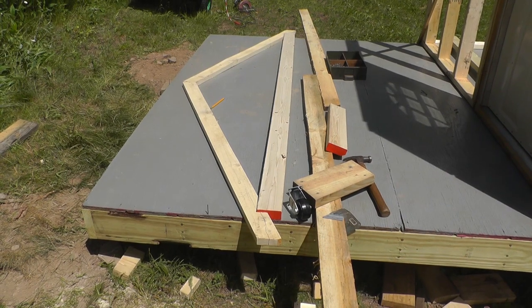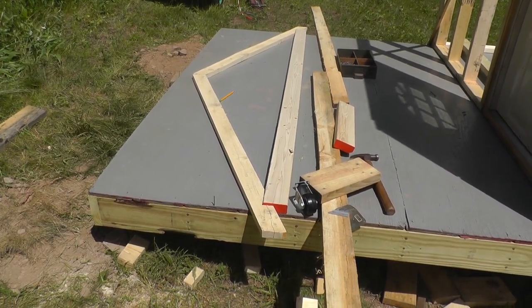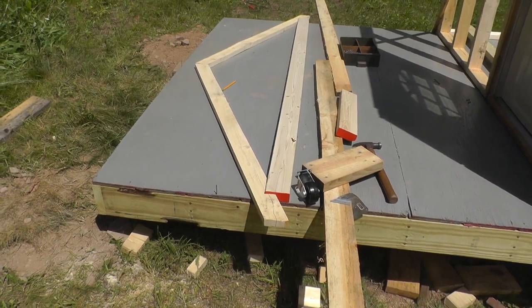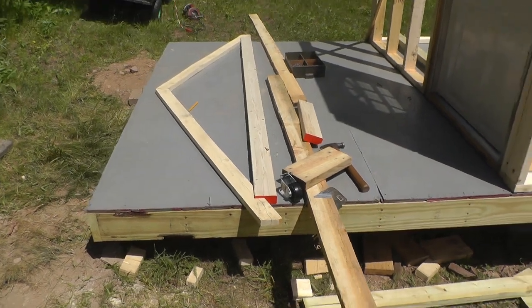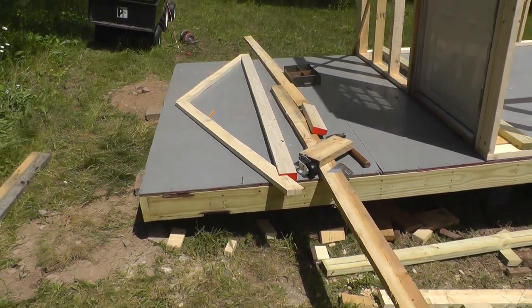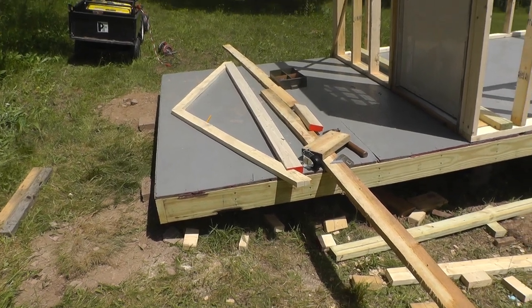I ripped them on the table saw out of some wider boards, cut the angles on the miter saw, and cut the notch out with a band saw. I'll show you one of the completed trusses when I get it completely figured out.